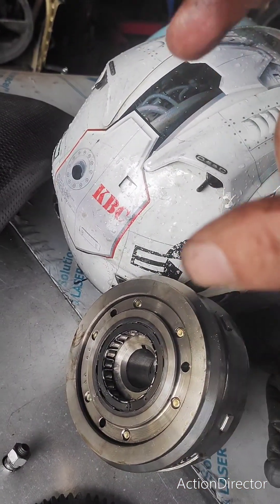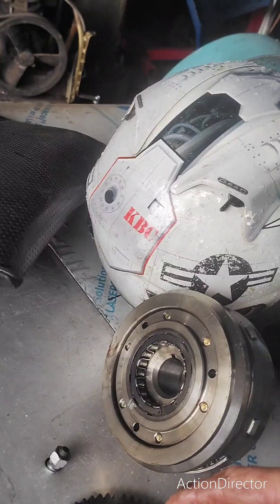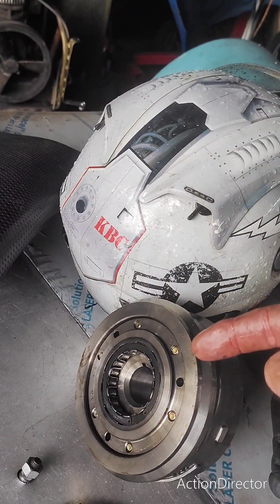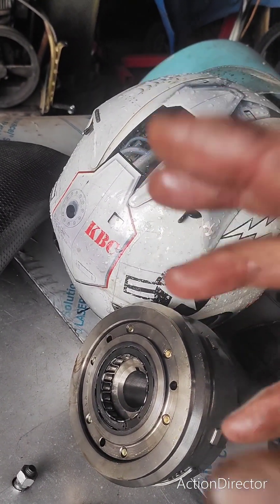50 dollars later, you put it in, reverse the order, put everything back on the bike, put some Loctite on the big nut, torque it up real tight, and then put it all back together and you're good to go.